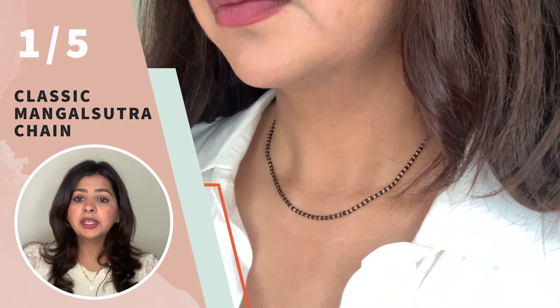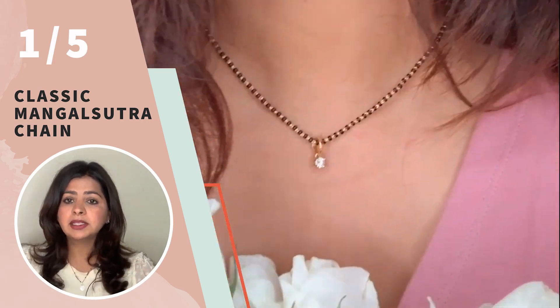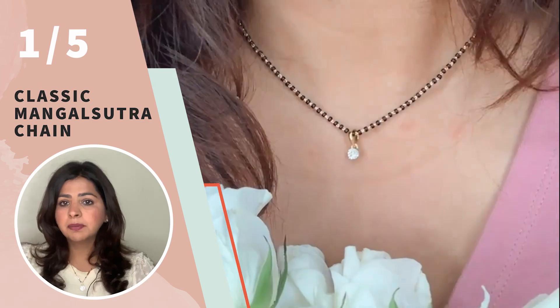For styling, you can wear the black beaded chain by itself or slide in a pendant of your choice. I have seen people slide in diamond solitaires, or your initials, zodiac signs, or whatever is meaningful to you. One of the top Bollywood stars, Deepika Padukone, also had a Mangalsutra chain like that and she slid in a solitaire pendant, so it looks extremely nice.